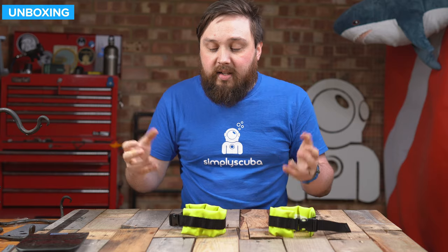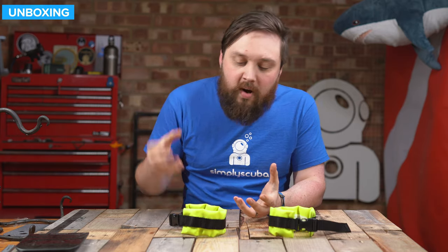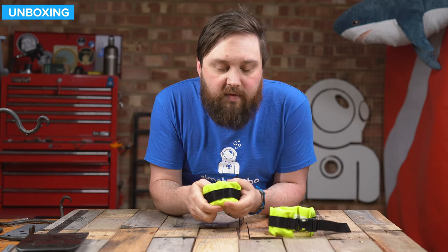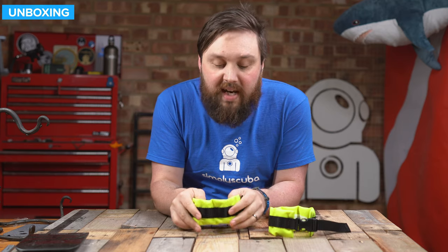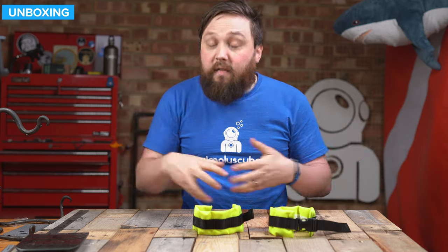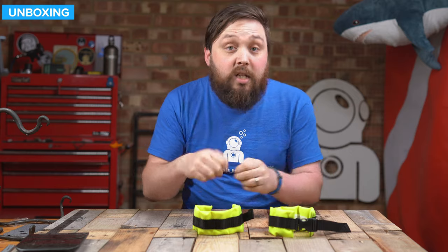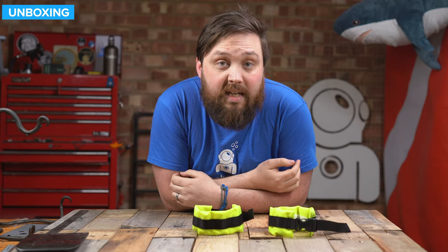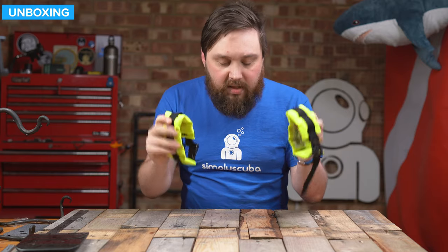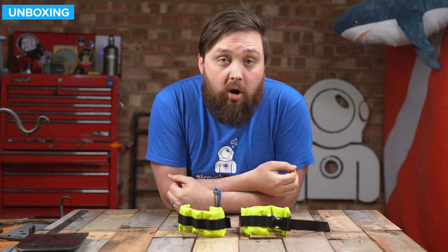That's the Lum Brothers ankle weights — very simple. Instead of having one big heavy block of lead around your ankle, you have lots of little ones that kind of wrap around, making it a bit more comfortable, while still adding plenty of lead to trim your legs down. They're fully adjustable, so if you go from your dry suit to your wetsuit, you can adjust as necessary. Sold as a pair, so when you order one, both arrive together. More information on our website, simplyscuba.com — just click the link in the description below.